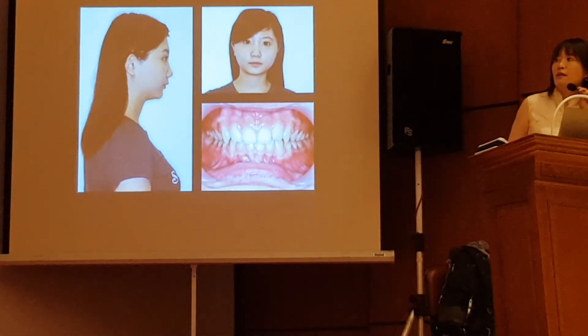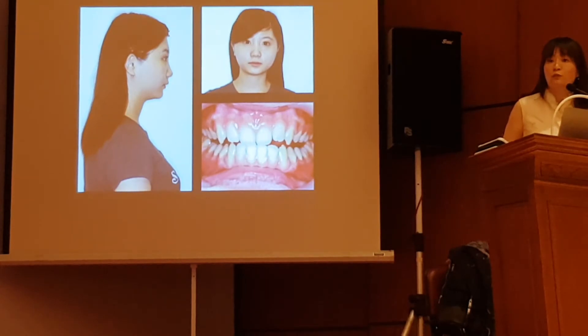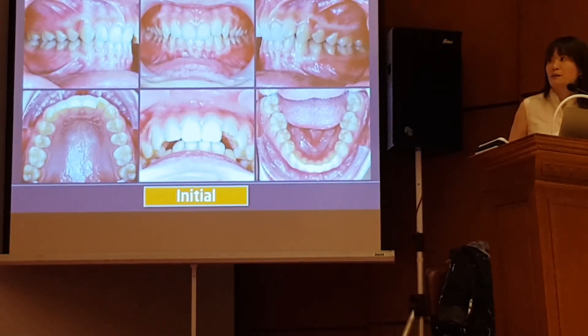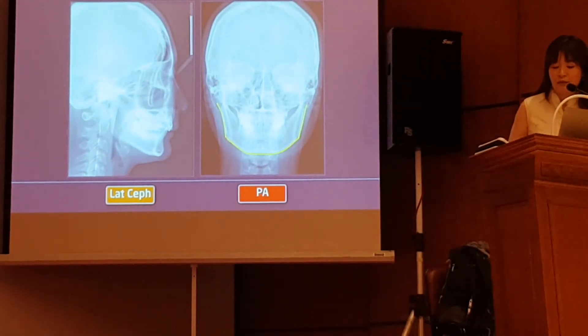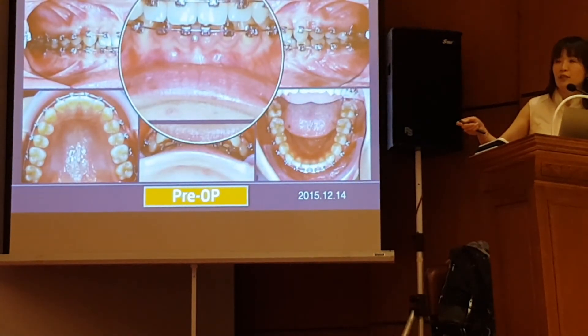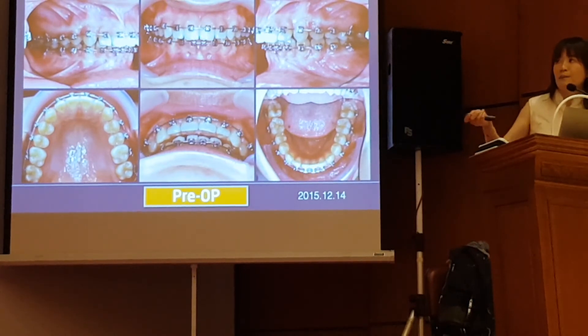And here's another case. She has a deep bite and a square face. When I asked the patient if she wants to correct her bite or change her profile, the patient said she wants to change her face. So this is a very typical Class II Division II. I tried really hard to open her bite. This is a very occasional situation where I place one mini-screw here to intrude the lower incisors. This is the decompensation before surgery.